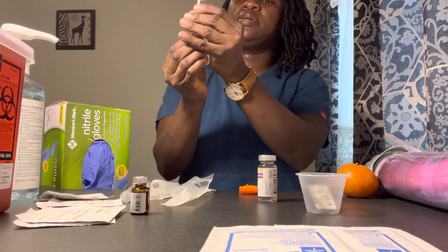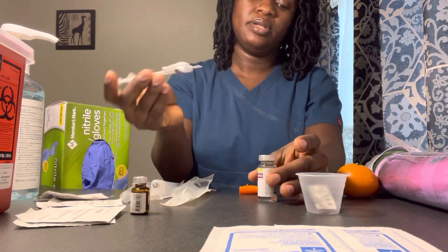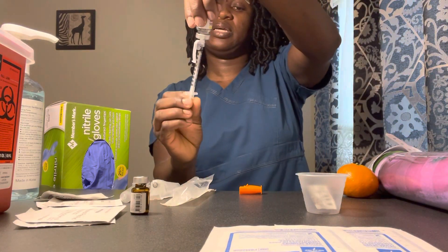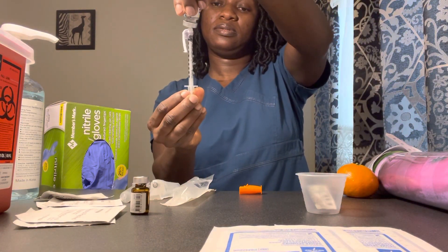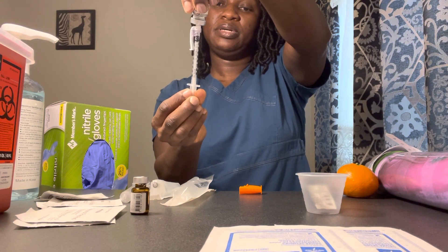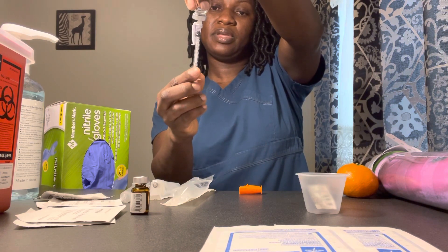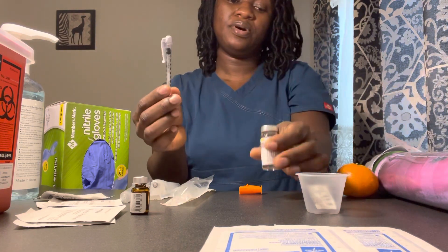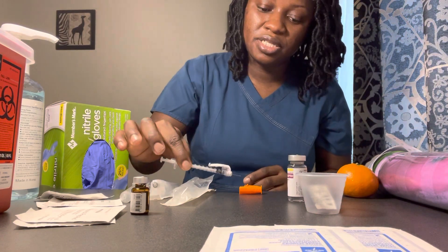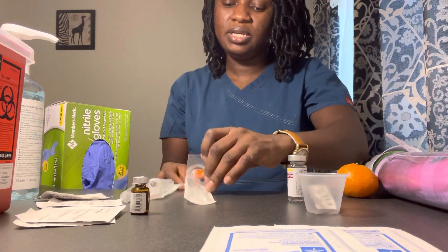I'm drawing 10 units. I have my 10 units and I will inject that in. Before I draw my 10 units, while drawing medications I will make sure I don't have any air bubbles. I have my 10 units drawn. Verify 10 units insulin Lispro. That is my second check for insulin Lispro.